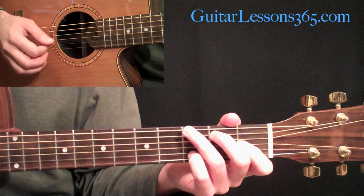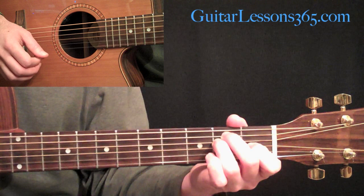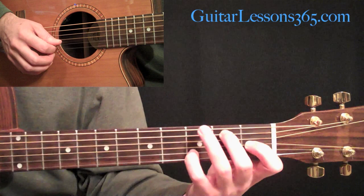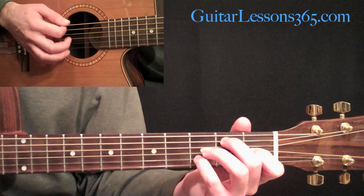Then we're going to come down to an E7 chord. E7 chord is basically just like an E major chord that most people know. What you're going to do is pick up your 3rd finger, so make that an open string - the 4th string is now open. Then take your pinky and put it at the 3rd fret on the B string. So that 3rd finger is not playing anything, and you're going to hit all 6 strings. Remove that 3rd finger and put the pinky down.